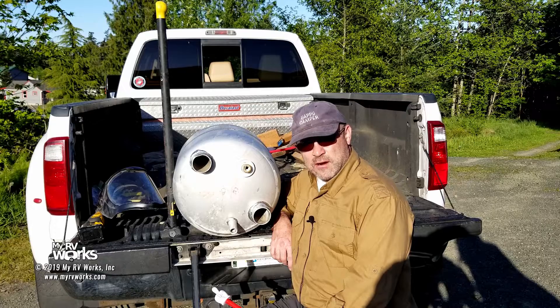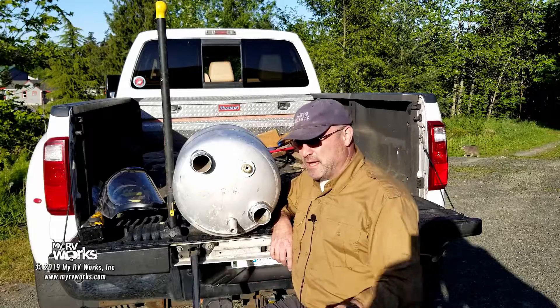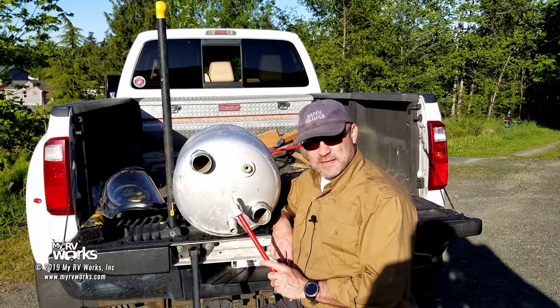Hi folks, this is Darren with My RV Works. We've got a beautiful spring day here in Port Angeles, Washington. We got grass being cut behind us, trucks hauling up and down, so there may be some background noise. We apologize for that, but spring cleaning.